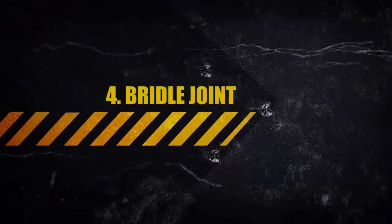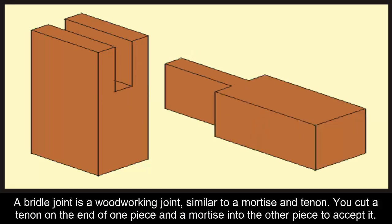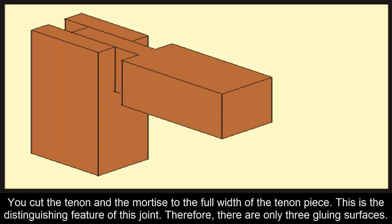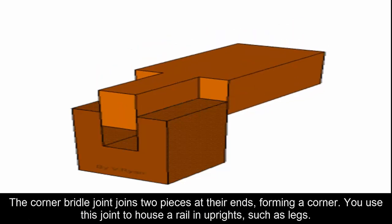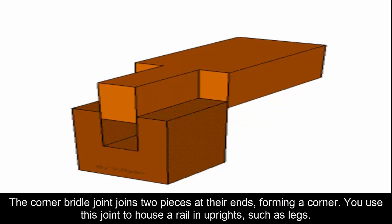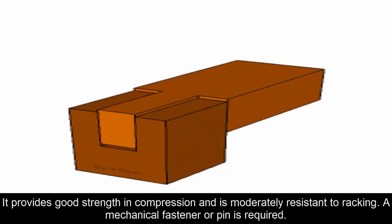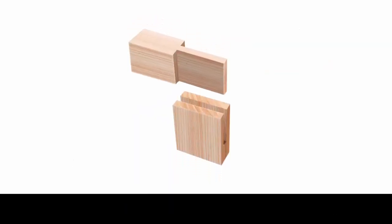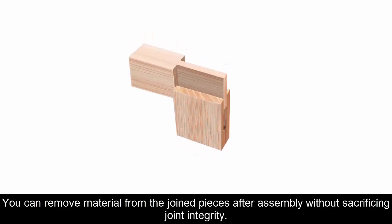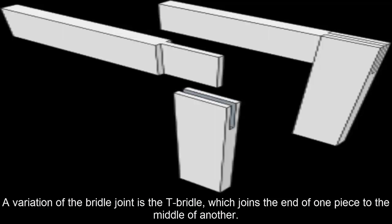Four: Bridal Joint. A bridal joint is similar to a mortise and tenon. You cut a tenon on the end of one piece and a mortise into the other piece to accept it, both cut to the full width of the tenon piece — giving it only three gluing surfaces. The corner bridal joint joins two pieces at their ends forming a corner, used to house a rail in uprights such as legs. It provides good strength in compression and is moderately resistant to racking. A variation is the T-bridal, which joins the end of one piece to the middle of another.